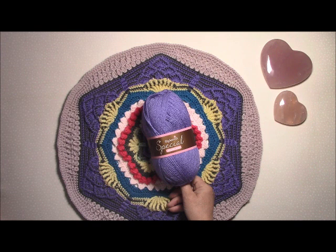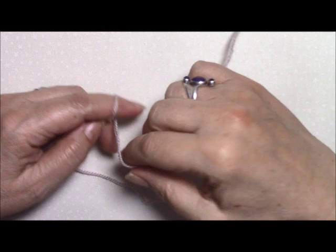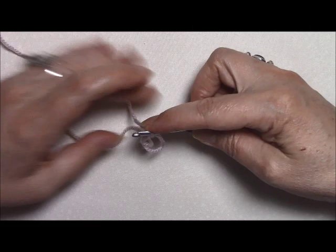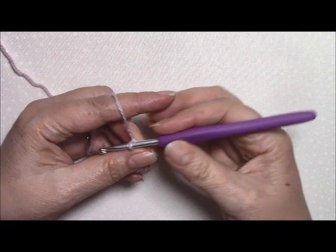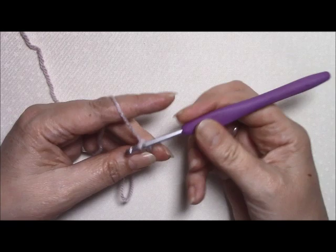Okay, I hope you enjoy this, hope you have fun — let's get started. Round one: we're going to start with a magic ring. If you're not sure how to make a magic ring, do go check out my YouTube channel where it's all explained. The pattern tells us to chain one and make 12 half double crochets into the ring. For a half double crochet: yarn over once, into the ring, pull up a loop, yarn over and through all three loops.